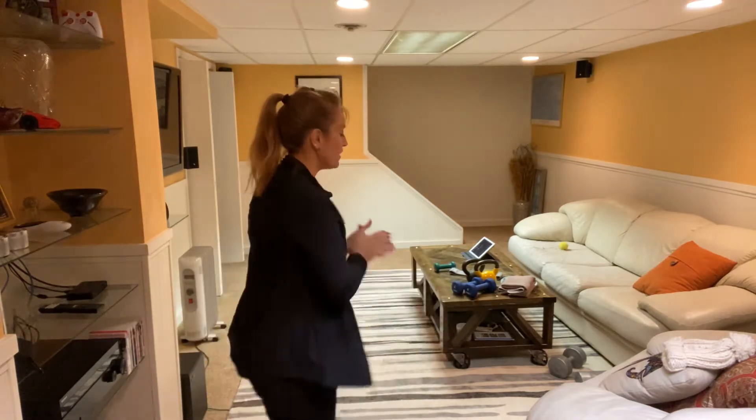Hey everybody! Today we're going to be working on some combinations of strength and cardio. What you need is a couple of pairs of weights, maybe some light and some heavy. If you don't have weights in your house, you could use a band, cans of soup or vegetables, or bags of groceries. Think outside the box a little bit!